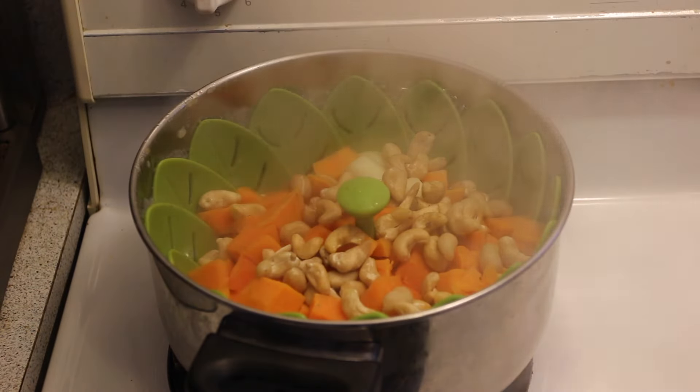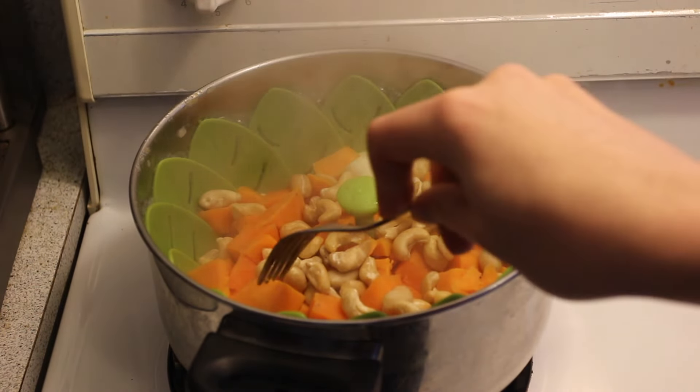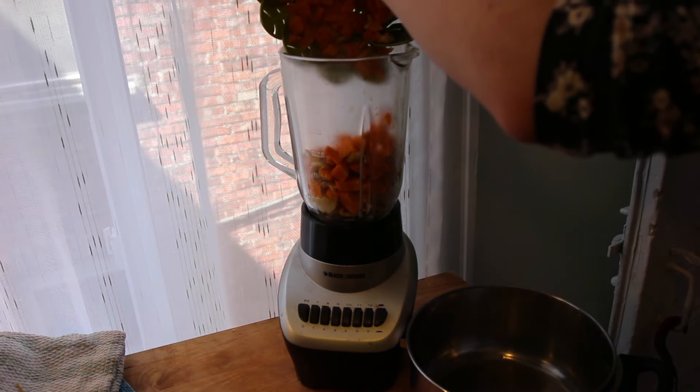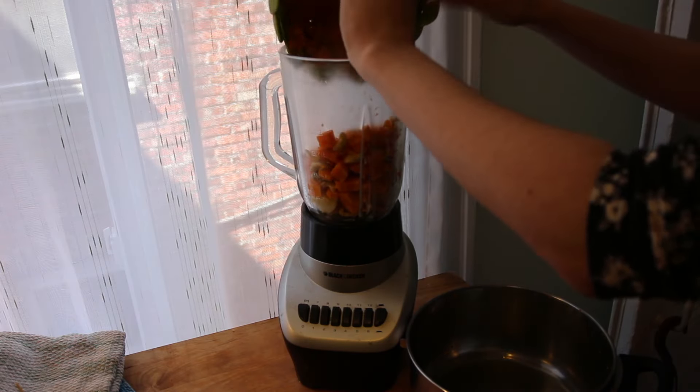Then just cover and wait for the potato to be soft. Once it's ready you just have to put all those beautiful things in the blender. I have a regular blender and it does the trick.